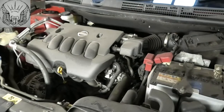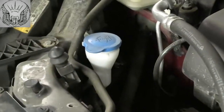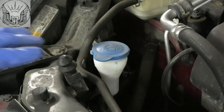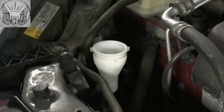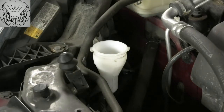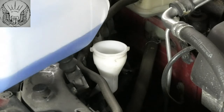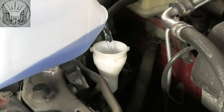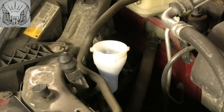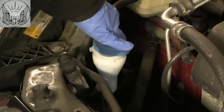I'm just going to start by looking at the screen wash fluid. We can top it up in that container with the blue top there. You can get any screen wash fluid from any garage or petrol station, ready-mixed or concentrated. Ready-mixed is a bit easier — you just get it and pour it in. The concentrated one you need to mix yourself.